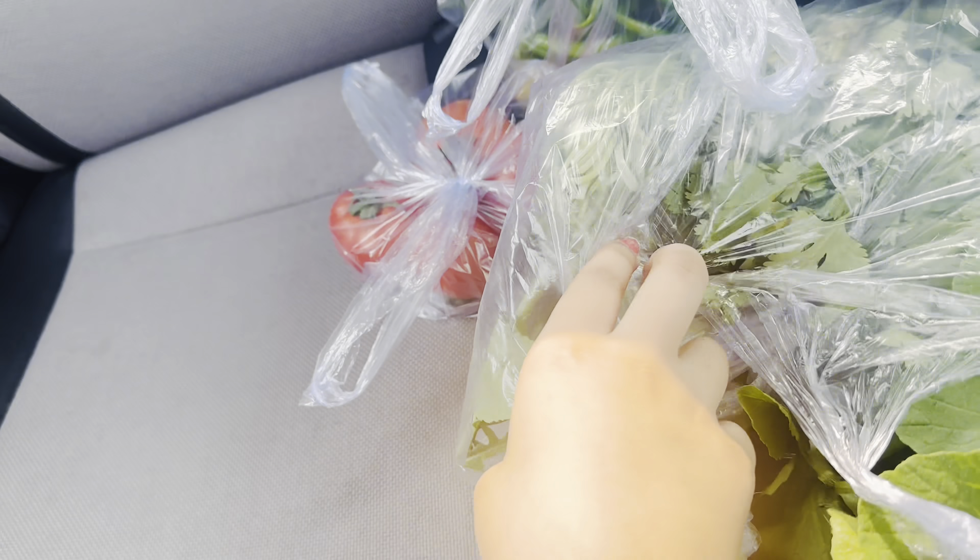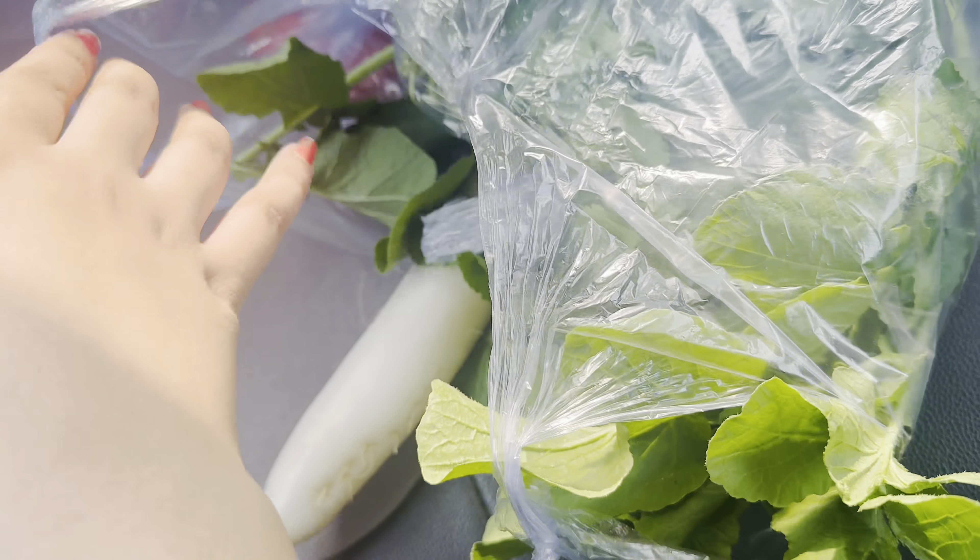Hi guys! I have taken a video. We have bought vegetables for 10 rupees.